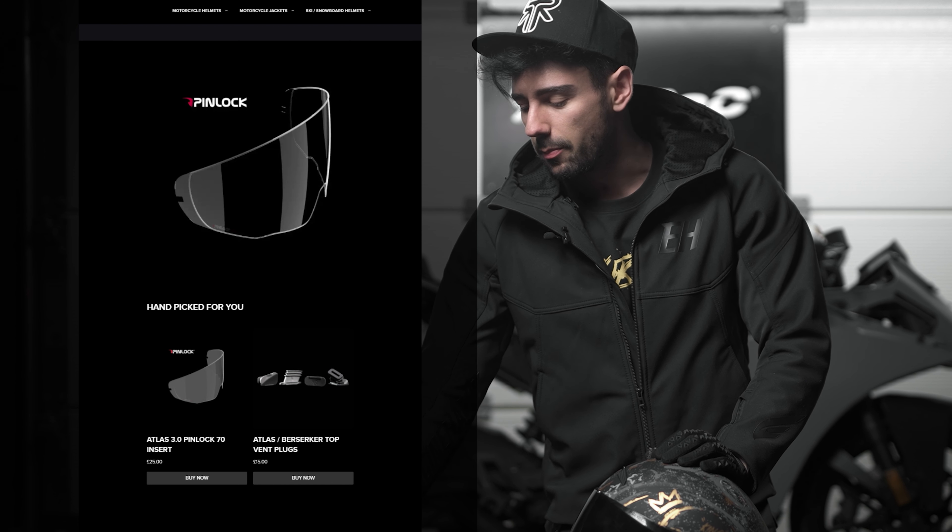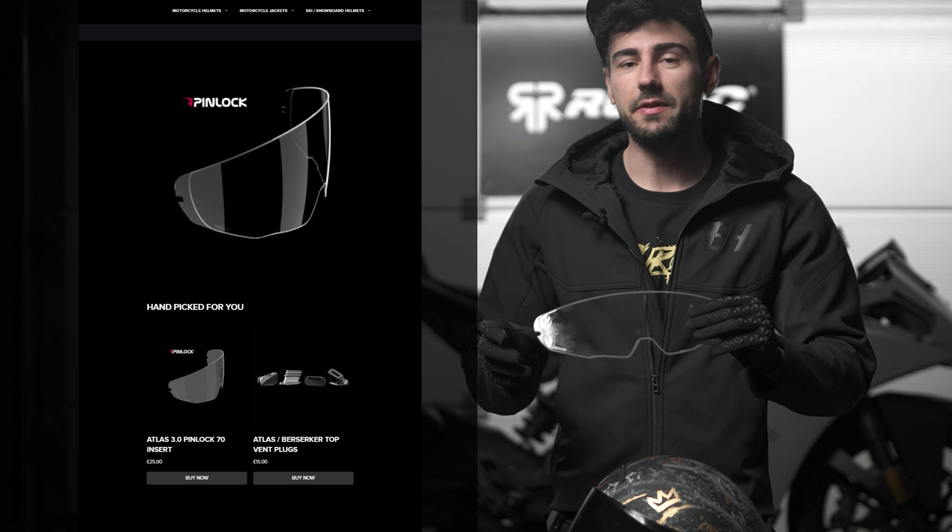Hey guys, Costolo here. Have you ever been in that situation when you ride out on a cold day and the visor fogs up? It's by far one of the most annoying things that can happen — it makes it really hard to see and takes quite a while to clear up.